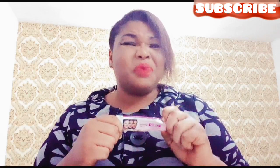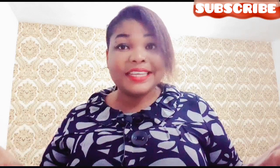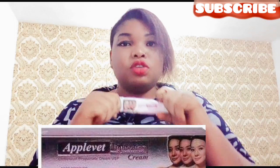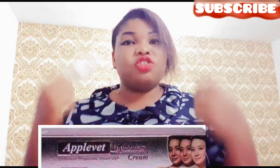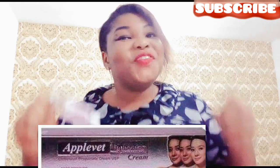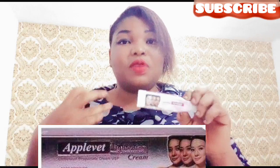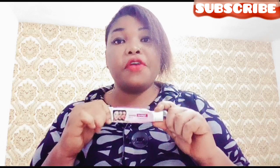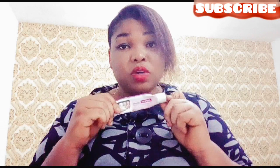No, it doesn't really whiten. I don't know if I got a fake one, but for me — everybody's skin is different — for me, this didn't really whiten me over those two weeks. It was just okay, just maintaining my skin complexion and removing the spots. It's supposed to be a little bit harsh being a strong cream, but this one is not harsh — it's a mild cream.